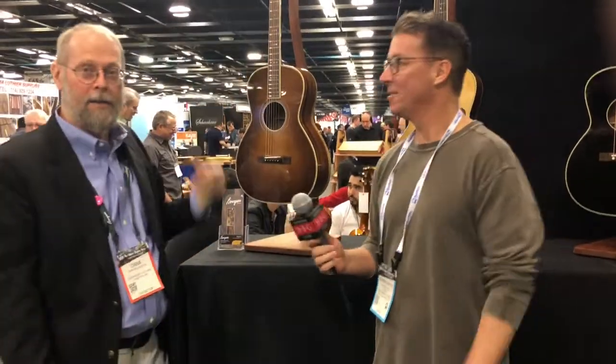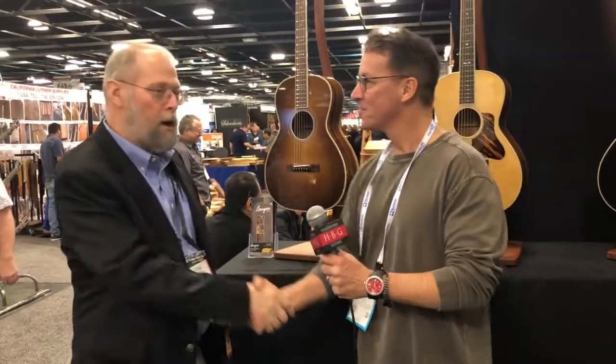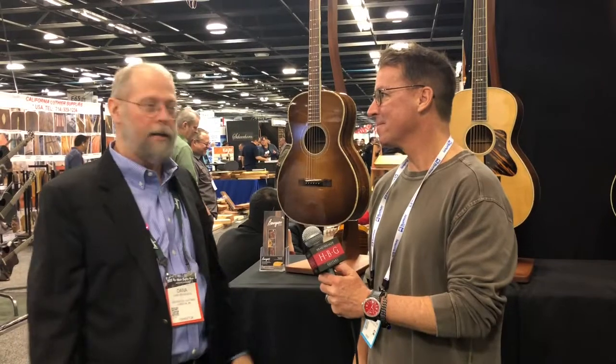Thank you very much, Dana. We're having a great NAMM show and wish you could all come by and see these guitars. Come by Heartbreaker Guitars — one of the bigger selections of these instruments in the country — and try them out. Congratulations on all your success. The company's doing well and it's for a reason; I think you guys are really doing something special. Thank you for what you do and thanks for your partnership. It's Brendan from Heartbreaker Guitars at the NAMM 2018 show with Dana Bourgeois, signing off.